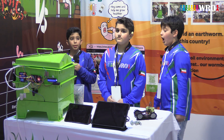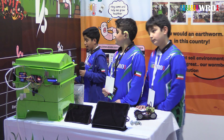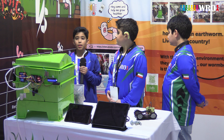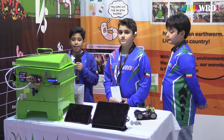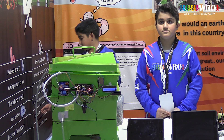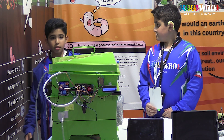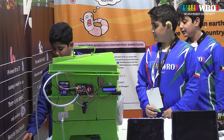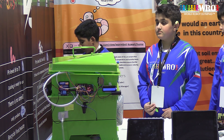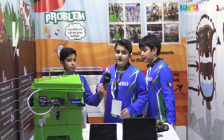Worm castings only produce CO2, but cow manure has many greenhouse gases like CO2 and N2. Worms recycle food waste — so if you give them a rotten apple, they can eat it and then turn it into nutrients. But cow manure does not recycle food waste. And worm castings have beneficial microbes, which is very good, but cow manure has harmful bacteria, which is bad for the environment.